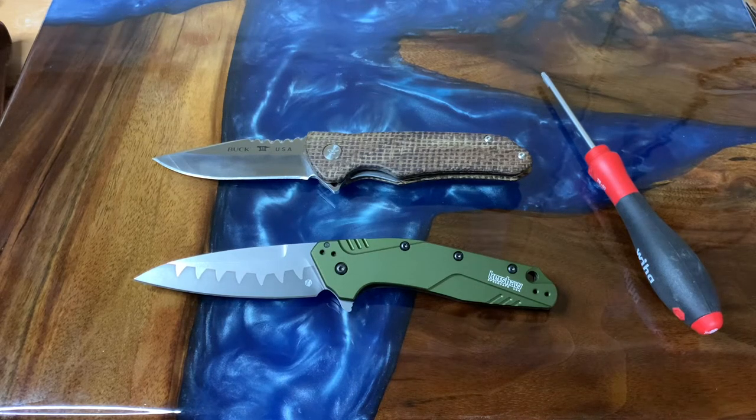Hey guys, welcome back to the channel. Sorry I haven't been on my regular release schedule but work was absolutely crazy this week — a lot of long hours. We have a couple of guest knives here; these both belong to my son-in-law, so thank you Jacob for letting me borrow these. What we have before you is the Kershaw Dividend and the Buck 841 Sprint Pro. We'll go over both of these separately and look at some of the really cool features.